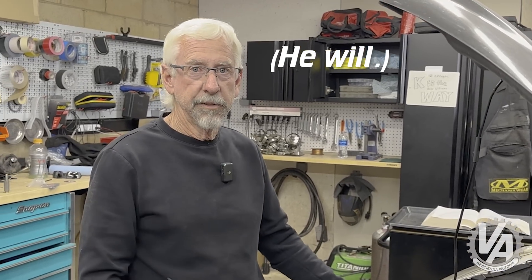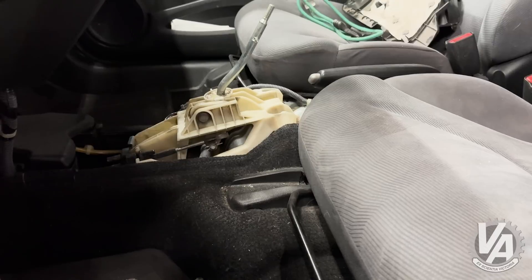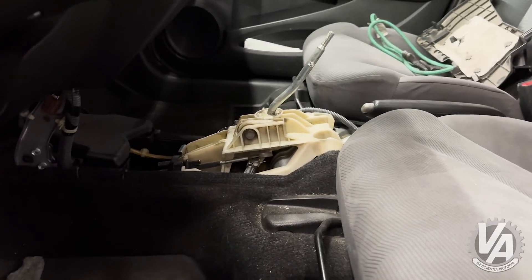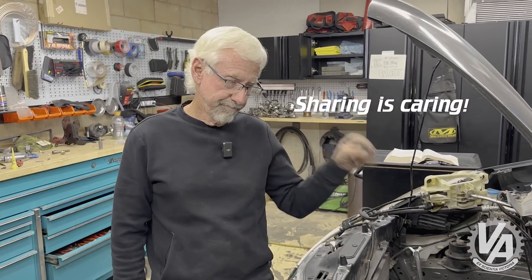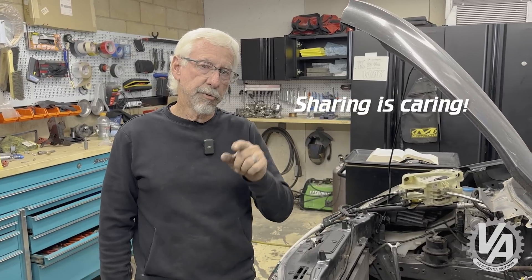We're going to go ahead and conclude for today. Thanks for clicking on us again — please think about liking, subscribing, and sharing. If somebody's got a Fit and they need a K-swap, or a Fit automatic that needs a manual transmission swap, show them this video. We'll talk to you later!